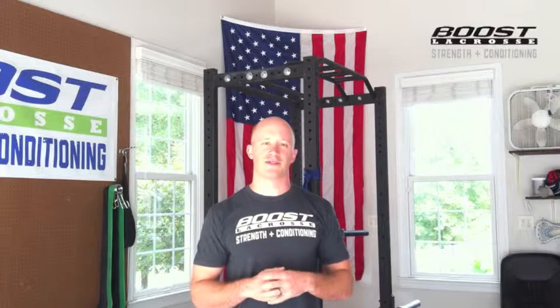I'm going to quickly do a couple reps from two different angles so you can see what it looks like and how I do them. Any questions, let us know. These are the face pulls — thanks for watching.